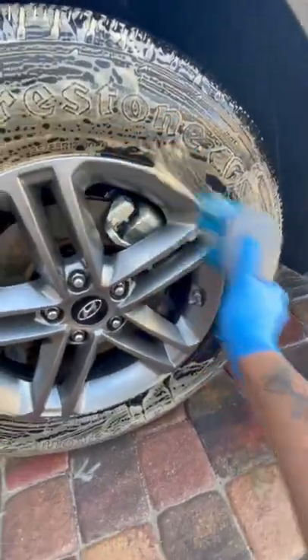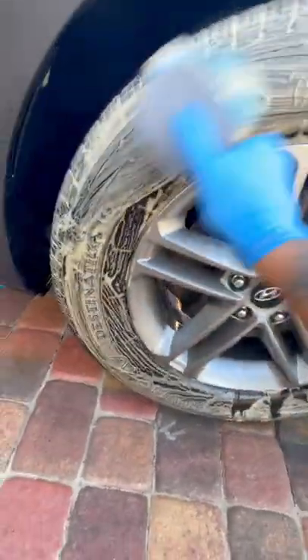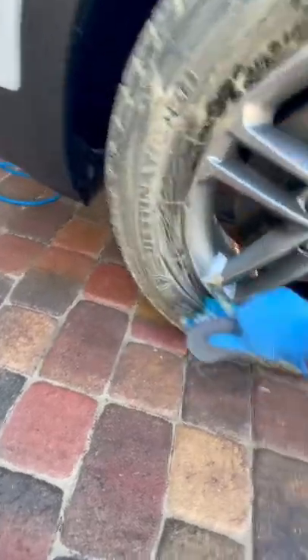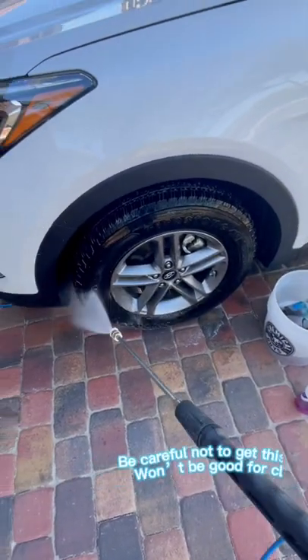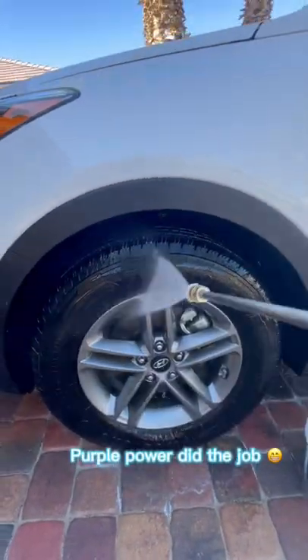If you haven't cleaned your tires in a while, go ahead and do a third round. Be careful not to get this on paint — it won't be good for the clear coat. Purple Power did the job.